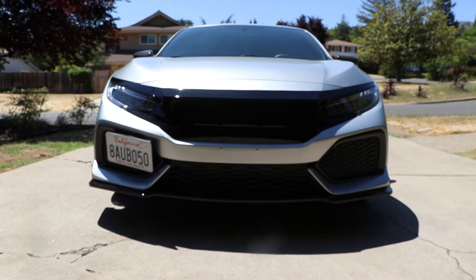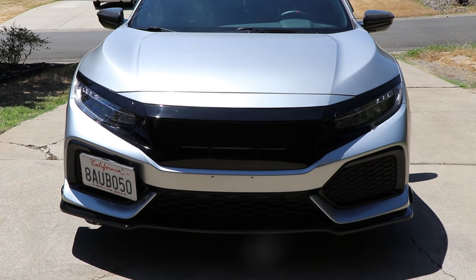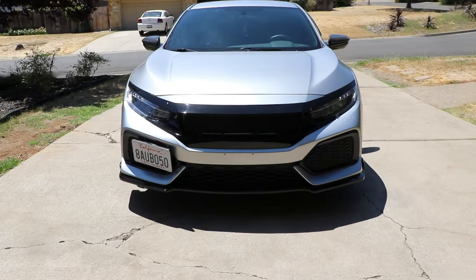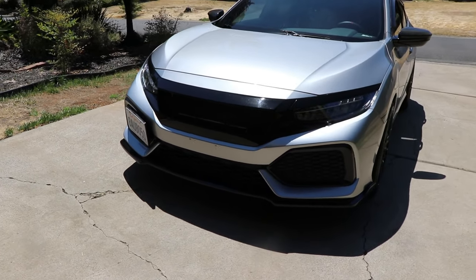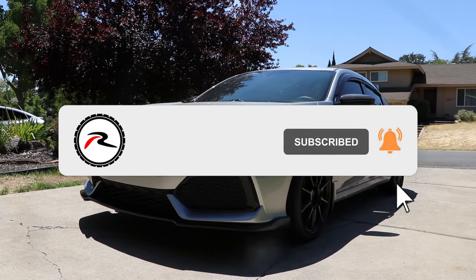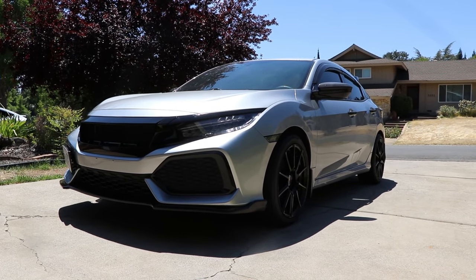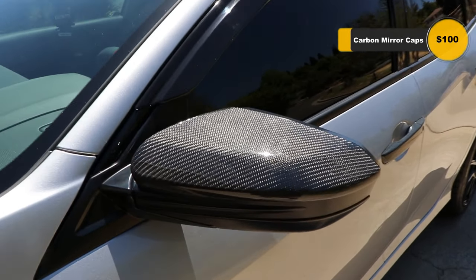Hey, what's going on, you guys? Welcome to a new video. Today we're going to be featuring my 2017 Honda Civic Hatchback LX — yes, this is the base model. I've just changed a whole lot to the exterior of the car. These are going to be mods under $300, so we're not going over that budget. Let's get right into it.